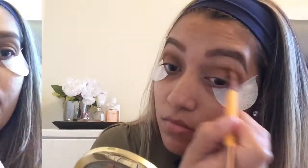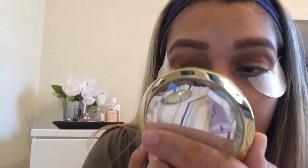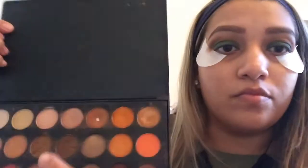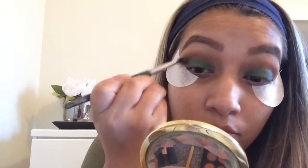Now I'm going to do the other eye, then take ES19 with a flat brush sprayed with Fix Plus, and pat that all over the eye. It's a really dark green — a very pretty shadow with a little shimmer in it. Then I'm going to take a clean brush and go back with ES64 to blend everything in the crease and all the colors together so there are no hard lines and it looks smooth and blended.